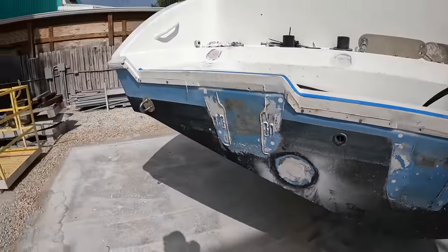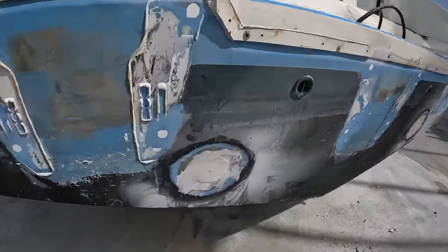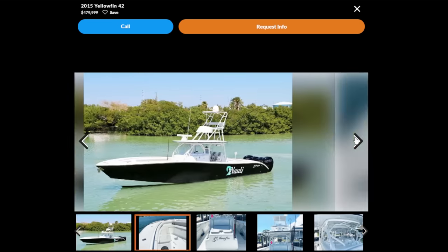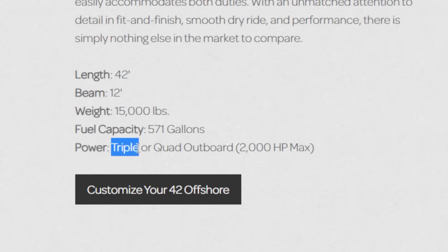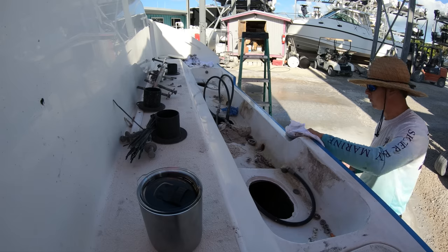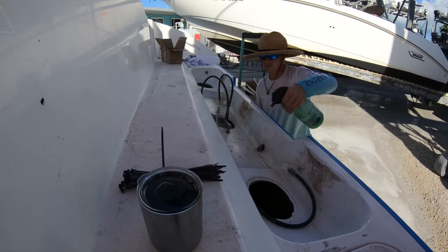Obviously, enough space on the back of the boat is going to be needed for this kind of project to work. But this model of boat would actually come with a set of quads on them, so we already know that there is plenty of sufficient space for the fourth engine, and the transom is also already rated and strong enough to support the weight and power of our new set of power plants, leaving us with just the task of cleaning up the transom to get it ready for us to make the holes.